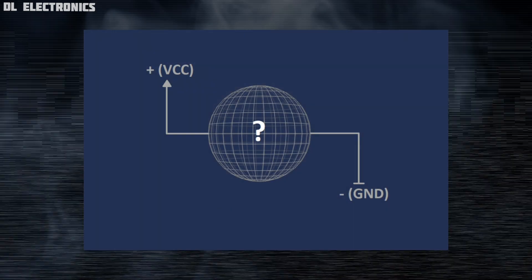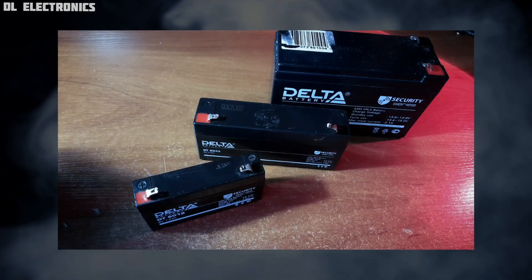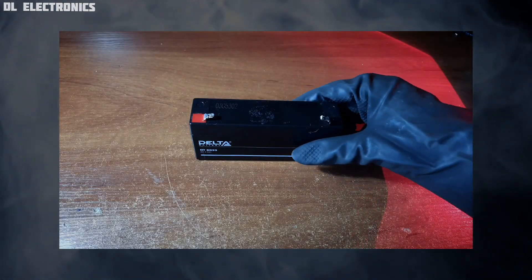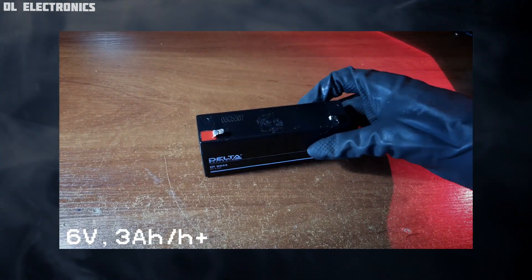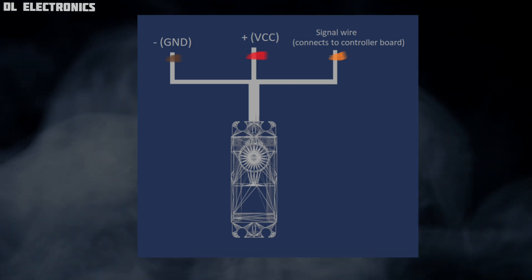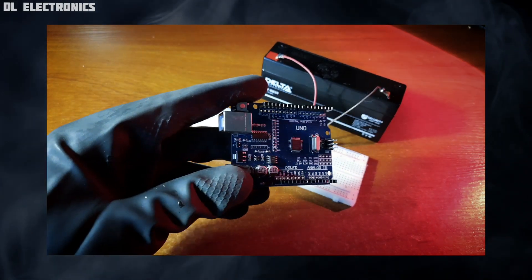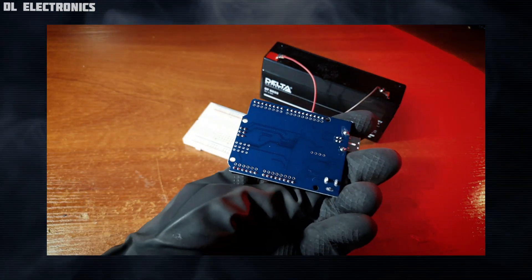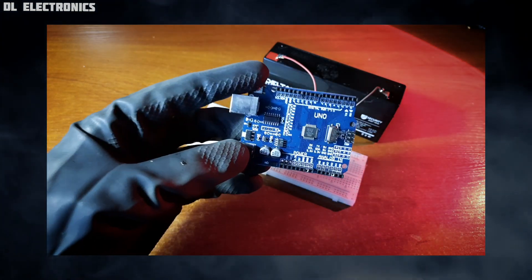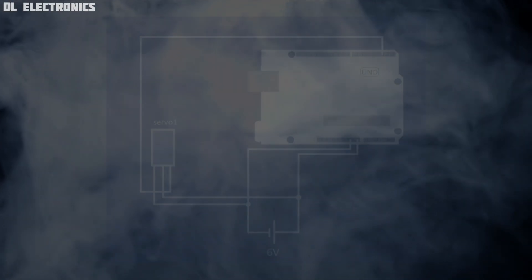Any electronic device must receive power. To power our project, I recommend using a 6V battery at least 3Ah. A servo has three wires: two should be connected to the power supply, while the third controls the rotation. To control it, we'll be using Arduino — an open source controller board. Download Arduino IDE for your PC so you can program your character. Let's assemble our first circuit and load a first program. This code makes your servo rotate from 90 degrees to 180 degrees and back.